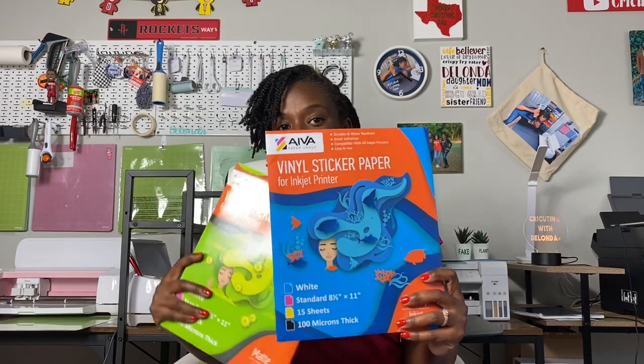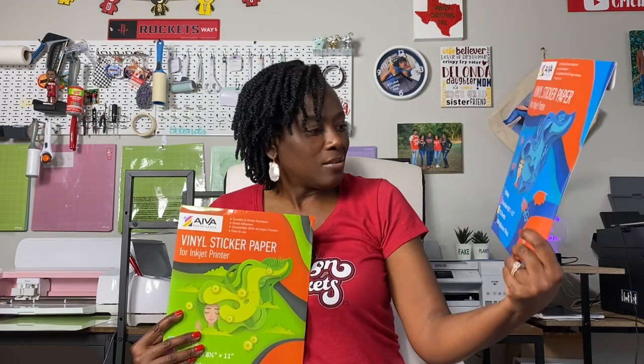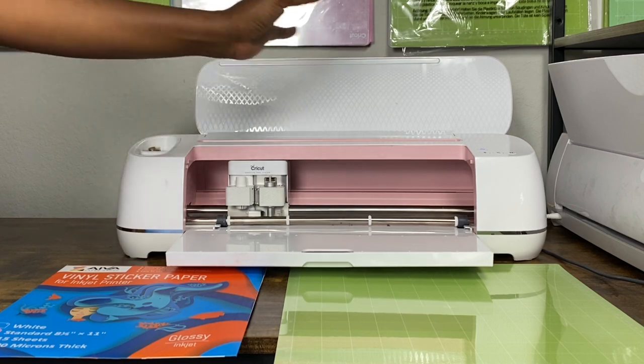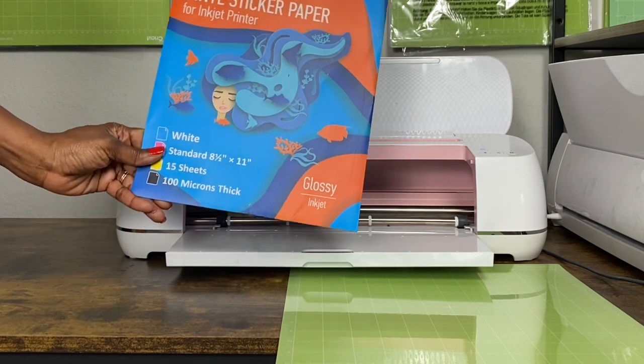I want to invite you to look at my Amazon storefront because that is where I've shared all of my favorite things. In today's tutorial I'm using this brand of AVA sticker paper — the glossy version. There is also a matte version; I like both equally. The materials I'll be using include my Cricut Maker, my green standard grip mat, and the AVA vinyl sticker paper.